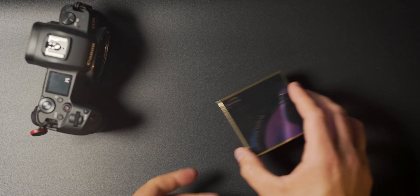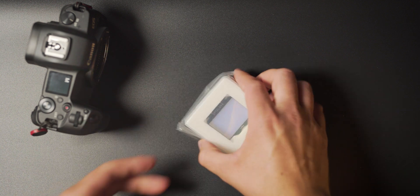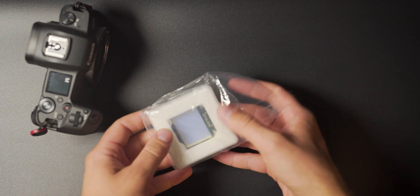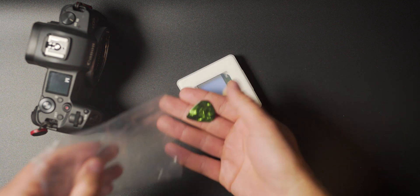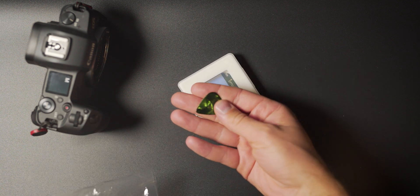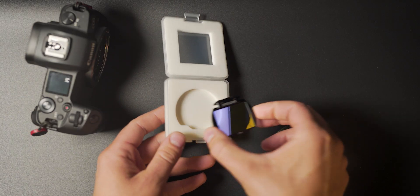This filter comes in a standard box that Optolong filters come with. Inside the box we have a plastic hard case to keep and store the filter, and then we also have this little tiny triangular green plastic thing — kind of like a guitar pick — which is the tool that's going to help us remove the filter from our camera. And of course in the box there is the filter itself.